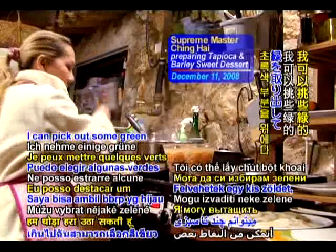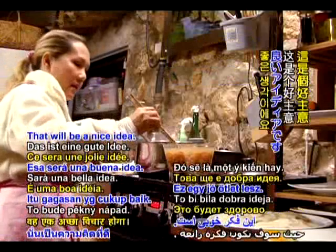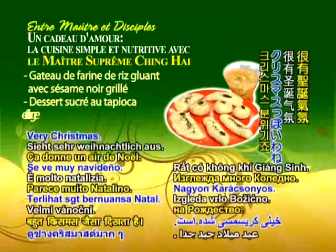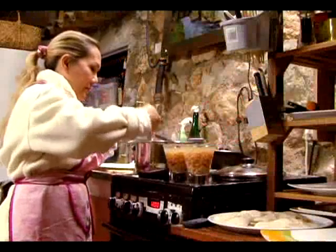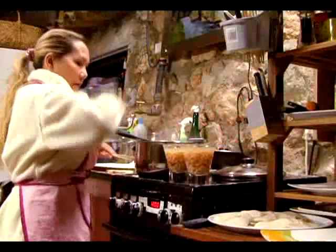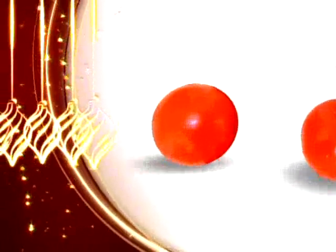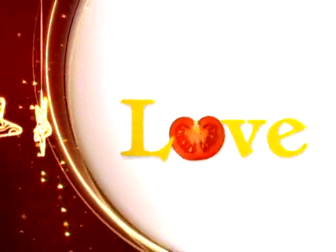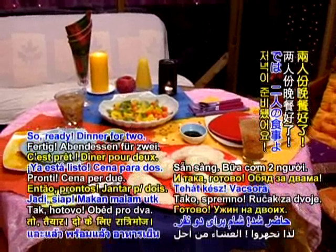Yeah, I can pick out some green and put on top. That would be a nice idea. Yeah. Merry Christmas! There they are. So, ready. Dinner for two.